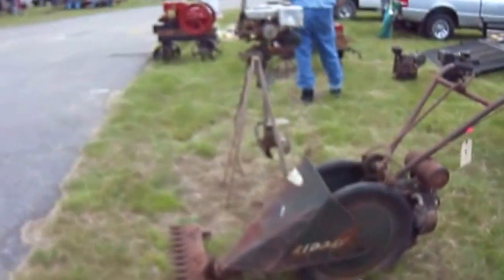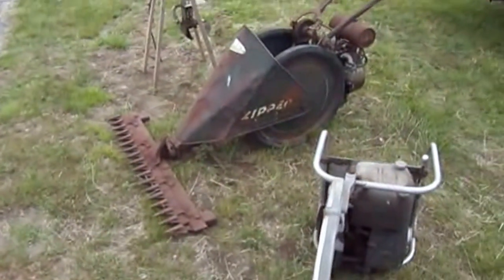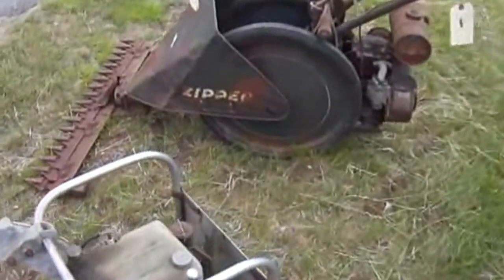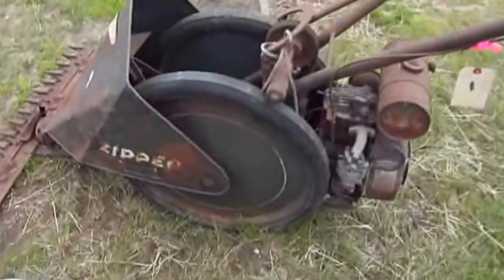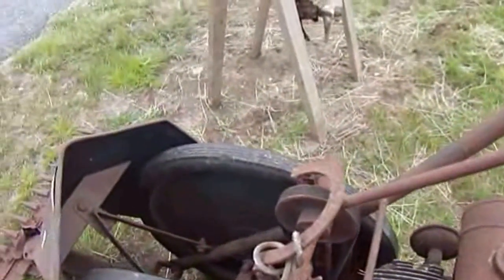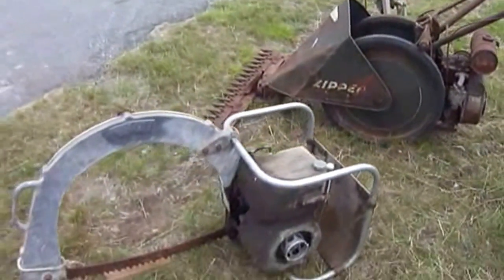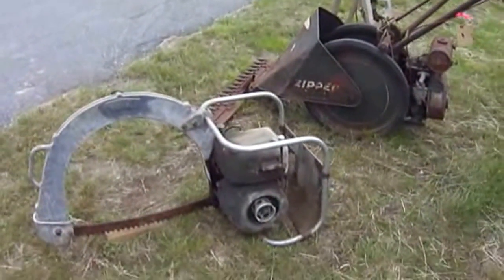Holy smokes. I'm in the old motorboat. These are some old, old stuff. Here's a few antiques for you.